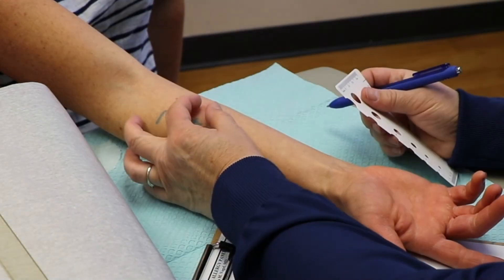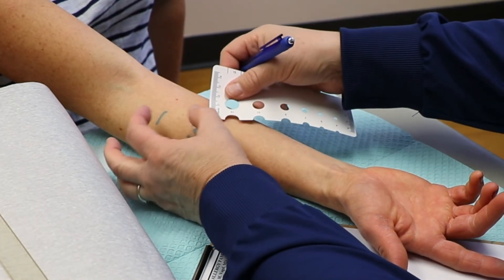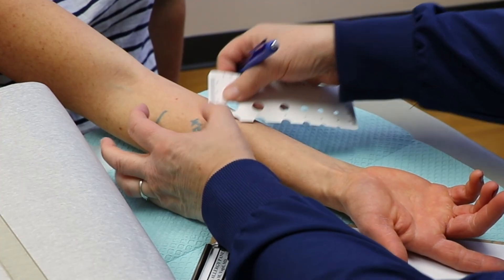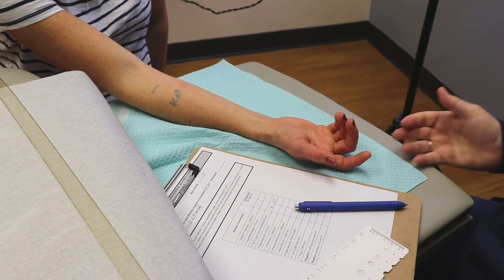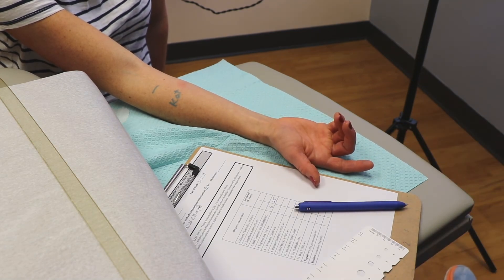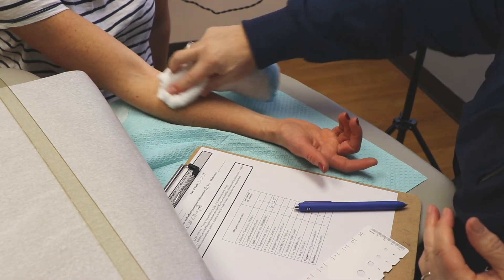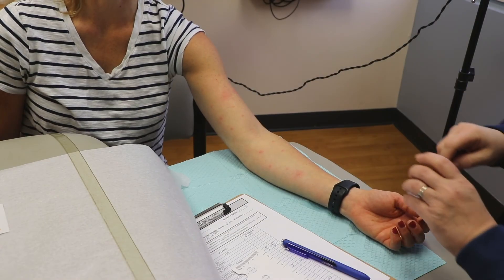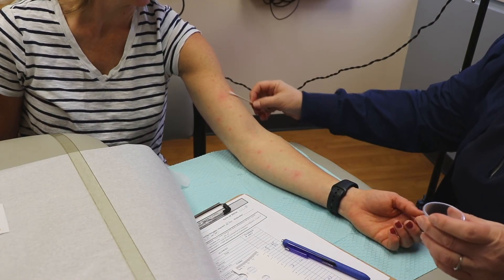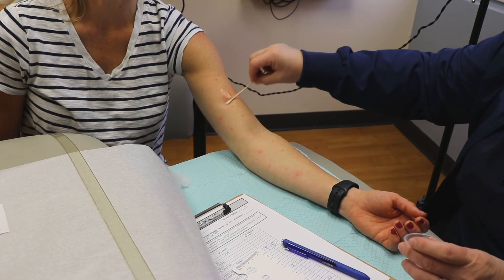After 15 minutes, the nurse will measure any positive skin reactions. There will be two different measurements. First, the wheal — what looks like a bug bite or bump — will be measured. Then the flare, which is the redness around the bump, will also be measured. Any allergens that are reactive will be compared to the positive control. Once all of the measurements are complete, everything is wiped off, and if the skin still feels itchy, some topical hydrocortisone cream can be applied to help relieve the itch.